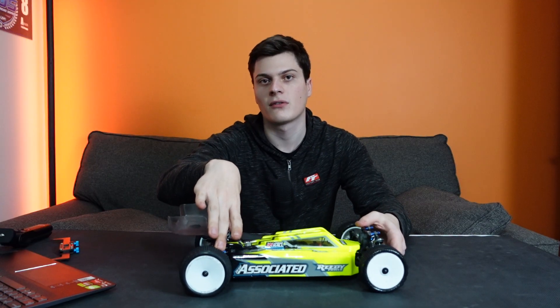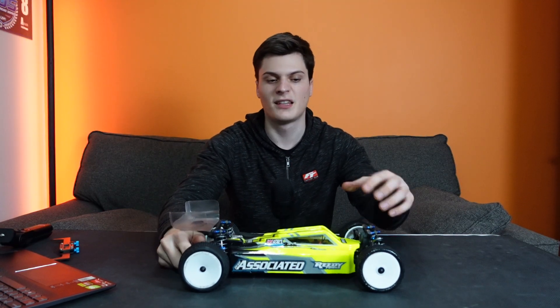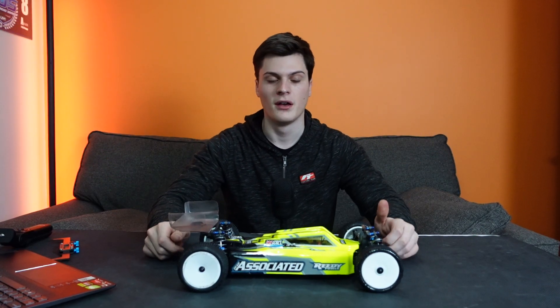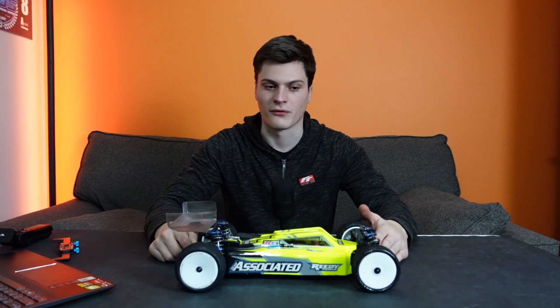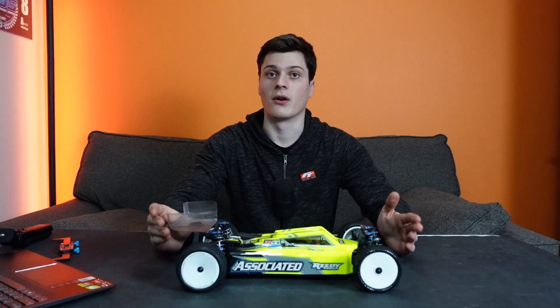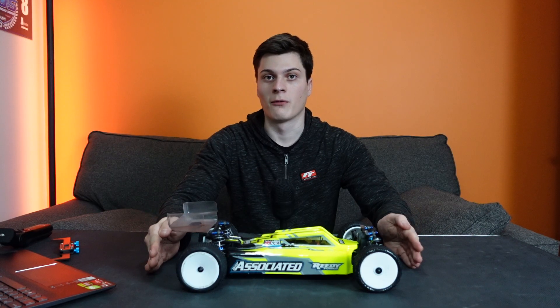So, rear wheel coming off the ground too much and causing problems — stiffer front anti-roll bar, softer rear anti-roll bar. Front wheel coming off the ground coming out of corners — the opposite: softer front and stiffer rear. And that can sometimes be your limit on carpet that you need to look out for.